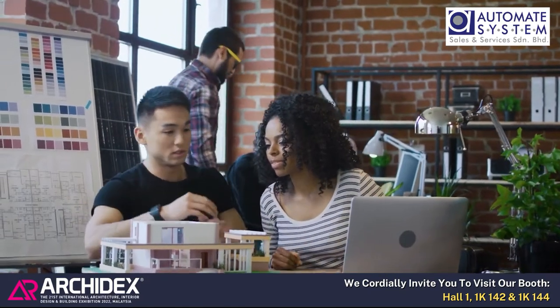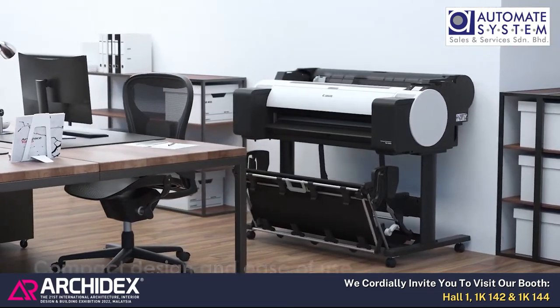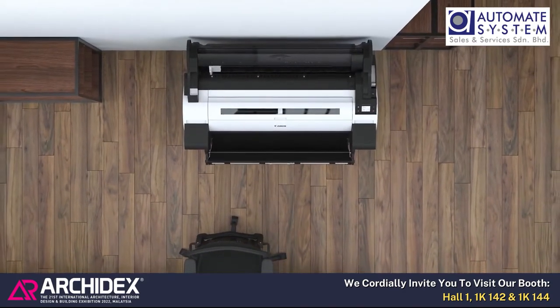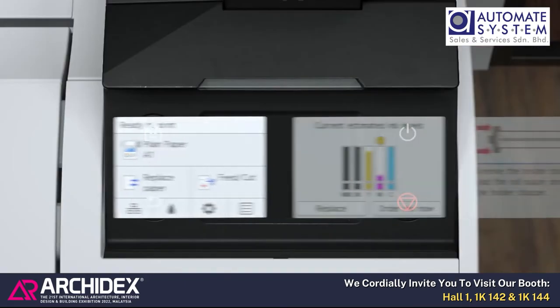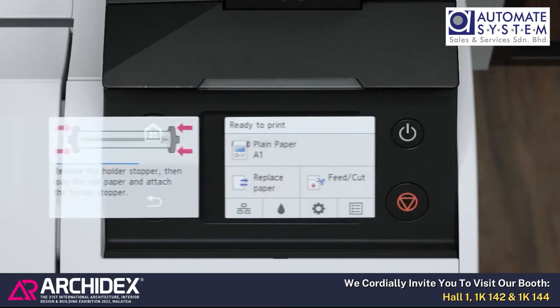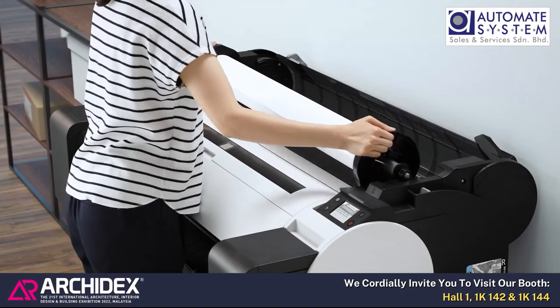Office-friendly, the TM series is designed to provide a convenient printing environment in smaller offices. Compact design and ease of use in a sophisticated, compact body. Fully front-accessible operation enables flush installation against a wall. A color touch screen display allows easy and intuitive operation, with a paper load icon on the top-level screen for immediate access.